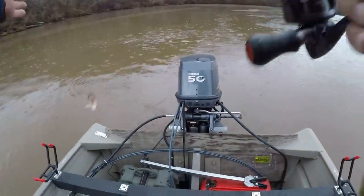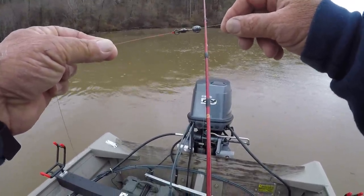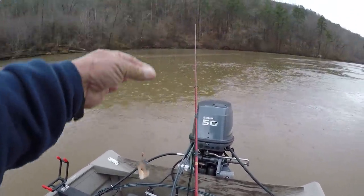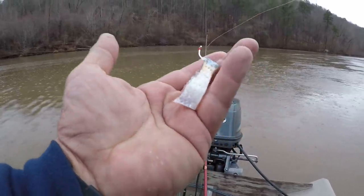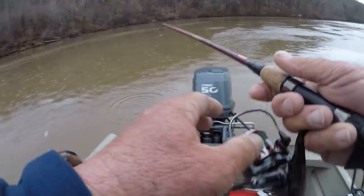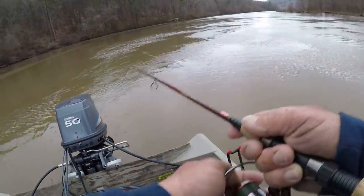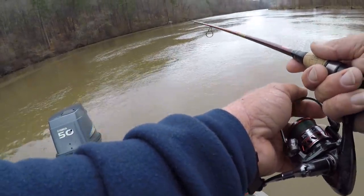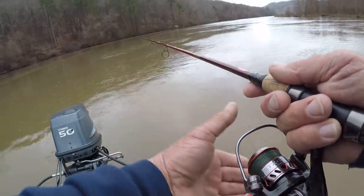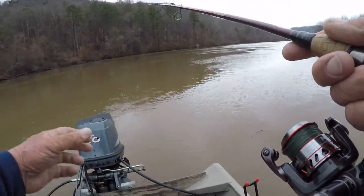This one right here has 15 pound test braid, same setup — a quarter ounce weight. I might have to go to a three-eighths; there's a little bit more current in here than what I expected. 17 pound test leader, that's red Cajun line. You can see that's all I'm using, just a small bait. I'm gonna have to put my raincoat on in a minute. Just a short cast — let's see if that weight's gonna hit the bottom. It may not need to; a lot of times these fish should be suspended up three or four feet off the bottom, especially this time of year.